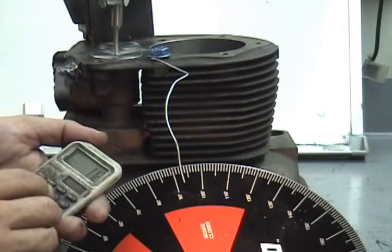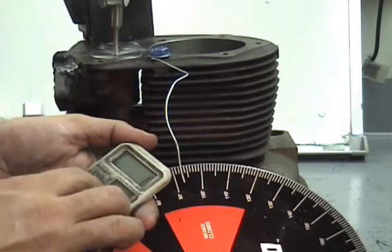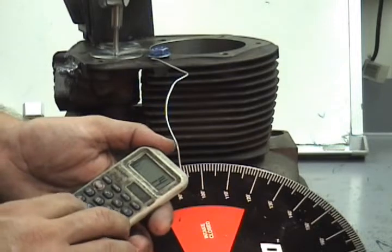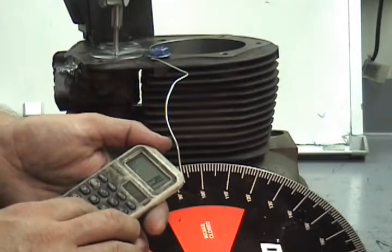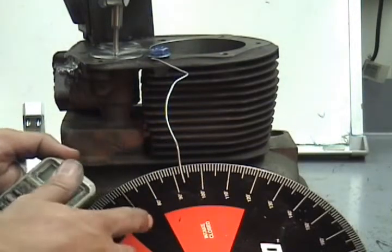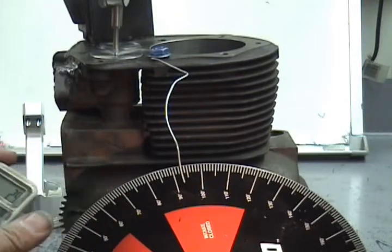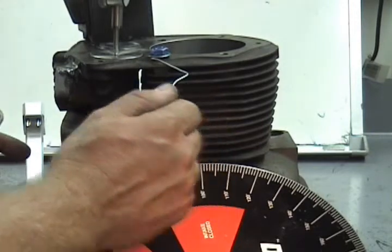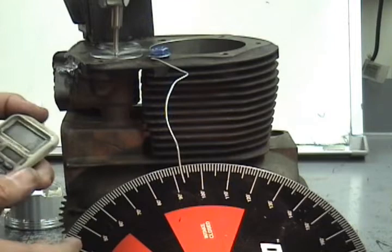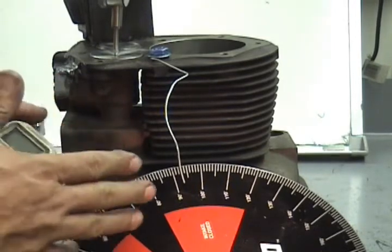Now we're going to do the math for when the intake valve is supposed to open before top dead center. Take 282 divided by 2, equals 141, minus the lobe center of 112, equals 29. So it should be set at 29 degrees before top dead center, and it just happens to be sitting right in the correct spot. If it's not, you loosen the bolts from the camshaft and rotate it until the number comes in where it should be.